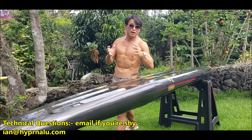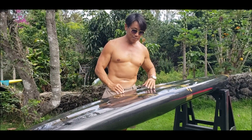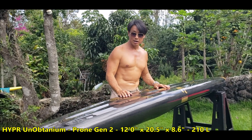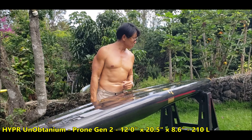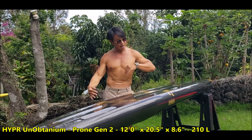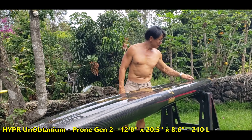Most boards with a rounded bottom sit in the water with 100% wetted surface area. When this board planes up, it will be at most 40% wetted surface area because most of the board is out of the water. Less drag means faster — it's that simple. For the same amount of effort you can go a lot faster.